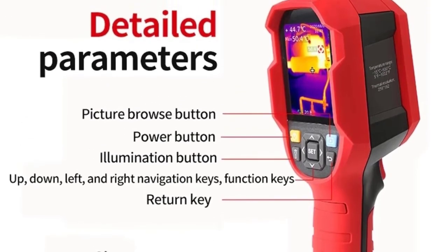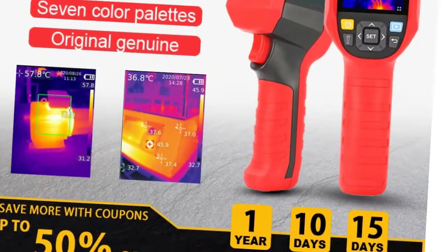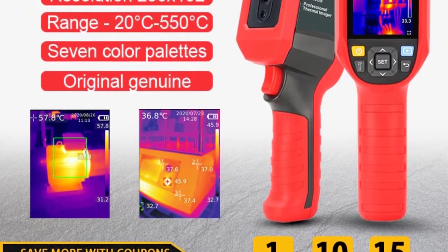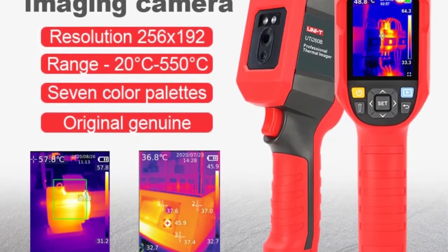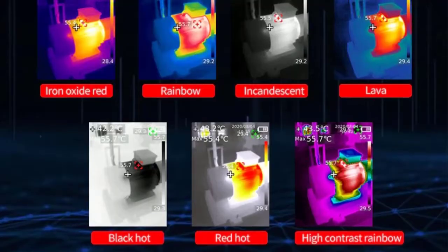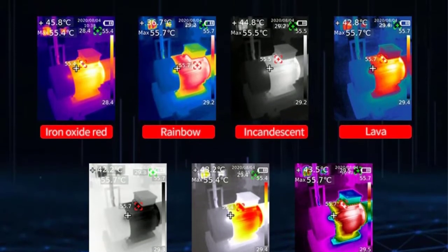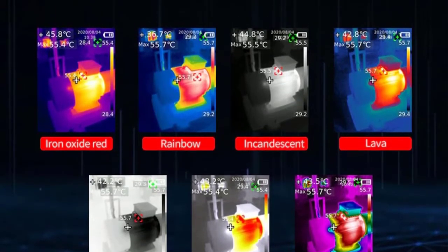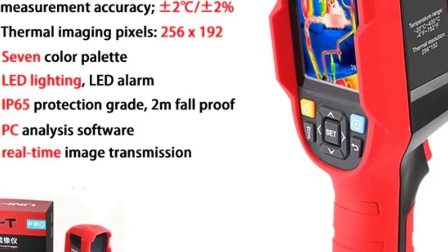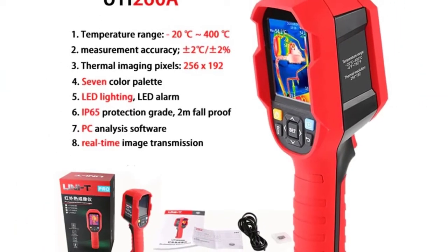Sensor: Uncooled focal plane. Mode: High Gain (-15 to 150 degrees Celsius), Low Gain (150 to 550 degrees Celsius). Corresponding temperature measurement response time: less than or equal to 500 milliseconds. Thermal Imaging Pixels: 256x192 (49,152). 12 color swatches: White Hot, Black Hot, Iron Red, Lava, Rainbow, High Contrast Rainbow, Red Hot.